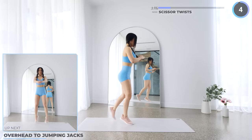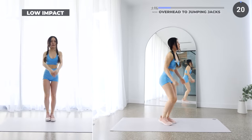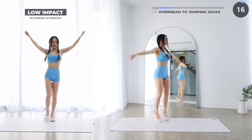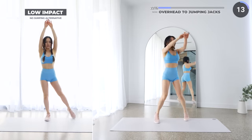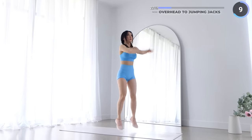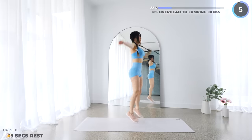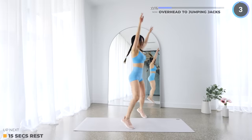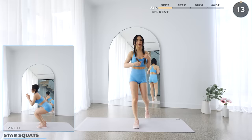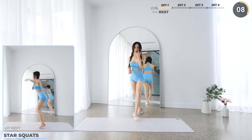We're going straight into overhead to jumping jacks. If you're feeling tired, it's just less than 20 seconds left — you can do this and then we'll have a break after. And that's set 1. Pause the video here for a longer break. We're going to start the next set with star squats, so make sure you're alright to keep going.